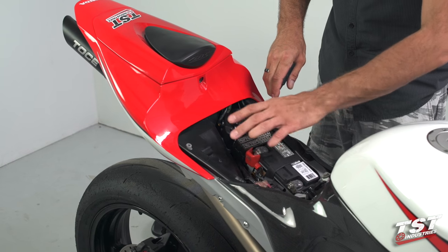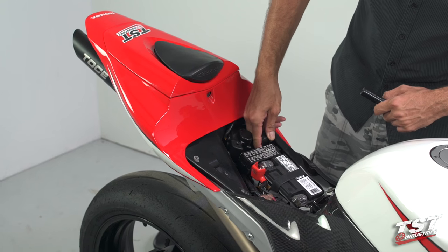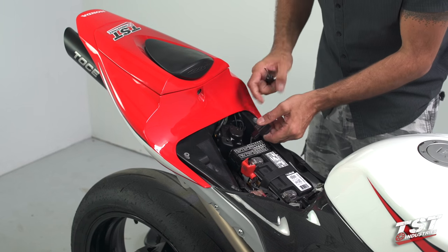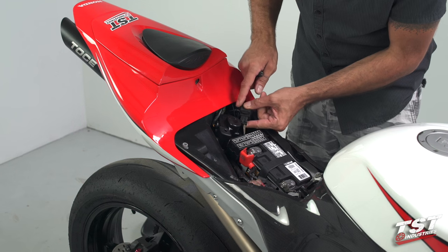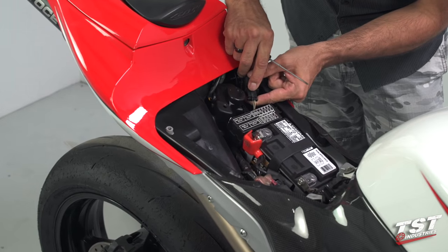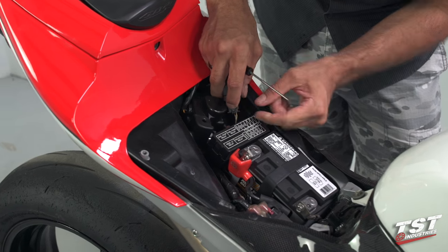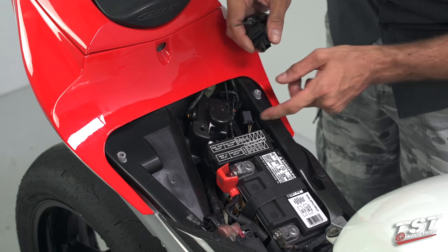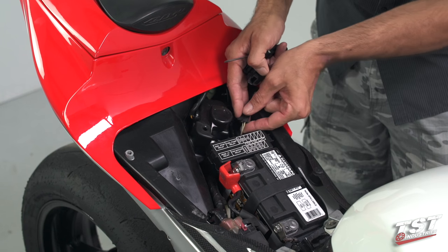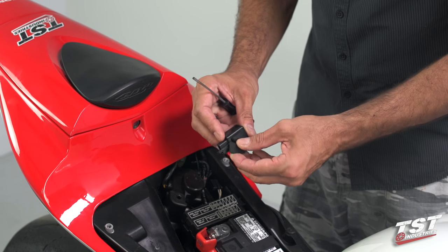Now we can identify the OEM relay — it's right here. You have your battery, your fuse box, your servo, and it's located right here. Slip your fingers underneath it, pull it up, and it'll come out with this rubber keeper. This is a Sumitomo type plug, so you need to access the side that has the tab. Press that tab down to clear the lock and withdraw it from the plug. I also like to handle the plug I'm withdrawing from with my fingers so I don't pull against the wires.